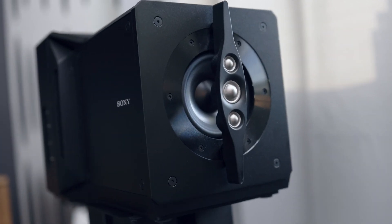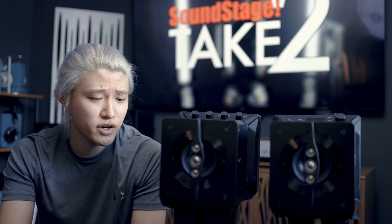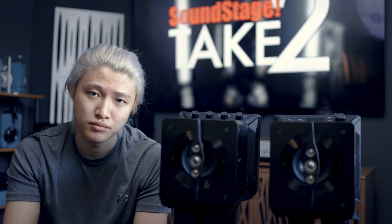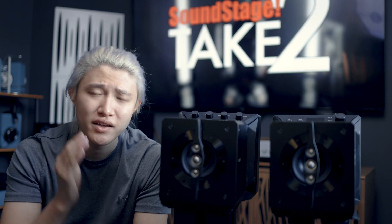Much like a coaxial or dual concentric design — like the KEF LS50 that many people love — this type of design images fantastically. Imaging is pinpoint, instrumental placement is perfect, separation is excellent, and soundstaging is quite large. However, for the price of eight thousand dollars, I have to say I was a little disappointed with the bass response. Even with the assisted woofer fully engaged, I didn't get the full bottom end I had from the KEF LS50 Meta paired with the KEF KC62 subwoofer.